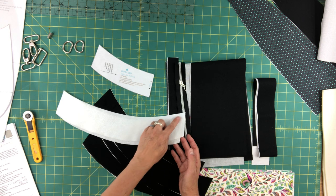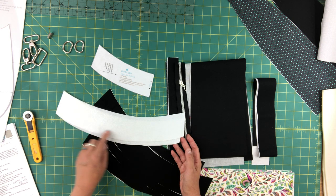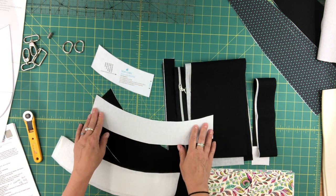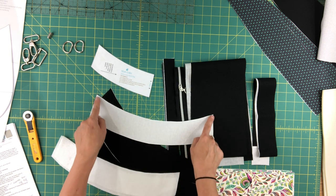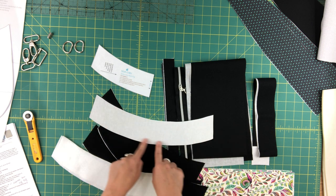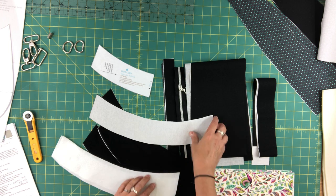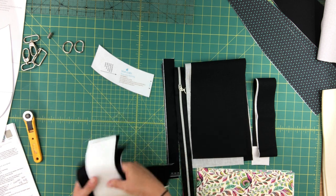For the two exterior top band pieces, you'll also want to add some fusible fleece. Again, I'm going to trim away the seam allowance before fusing it to the wrong side of those two exterior pieces — just make sure when you do that, you center it so there's even space all the way around the fleece. I'll set these aside now.